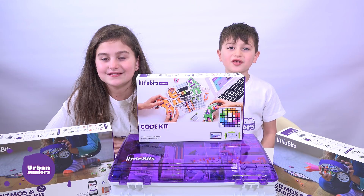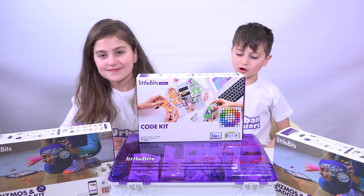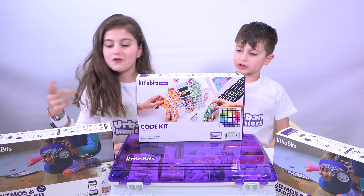Hey guys! Seven Juniors back for another video. And today we've got the Coding kit!